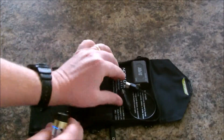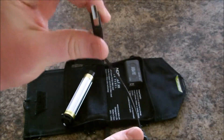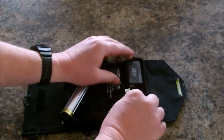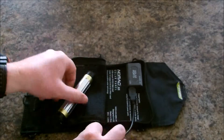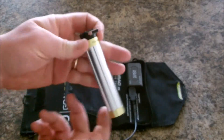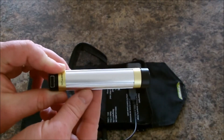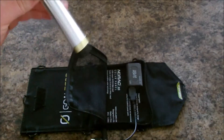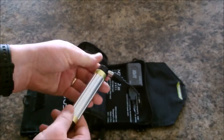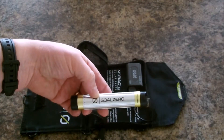Let me show you how it works. It's got a solar port and this little dongle cable for USB that just plugs right into the Nomad 3.5, and it plugs directly into your Switch 8.